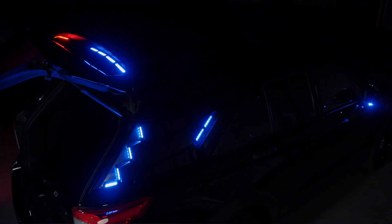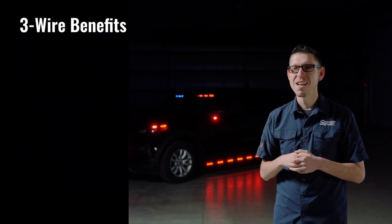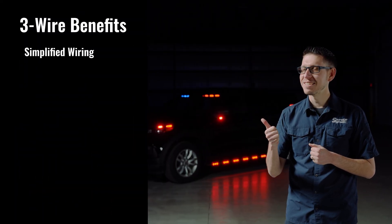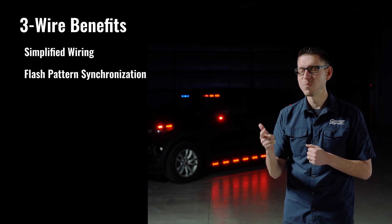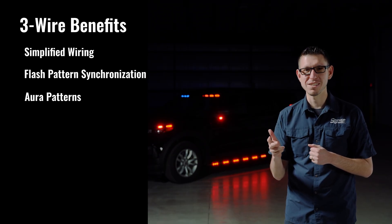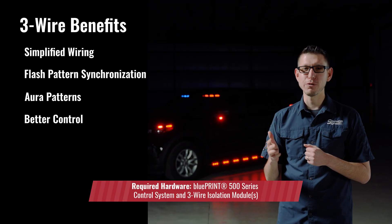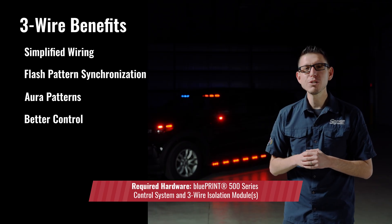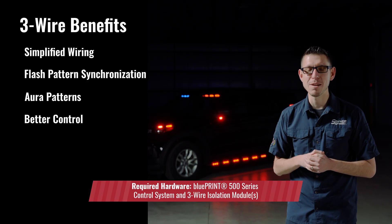Let's review some of the key features of 3-Wire serial control: simplified wiring, flash pattern synchronization between light bars and perimeter lights, Aura patterns now available on select perimeter lights, and better control over cruise and low power functions. Please refer to our 3-Wire FAQ document for additional details and more information.